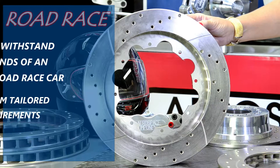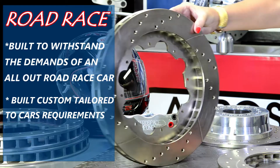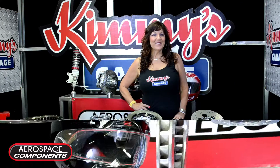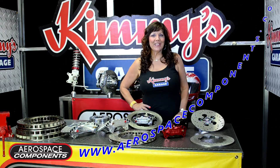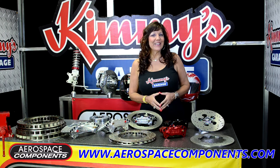The Road Race kits are built to withstand the demands of an all out road race car and are built custom tailored to your car requirements. So there you have it. The next time you are in need of better braking, call the experts at Aerospace Components. See you again soon.